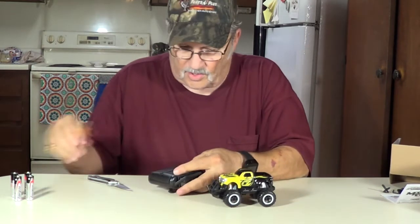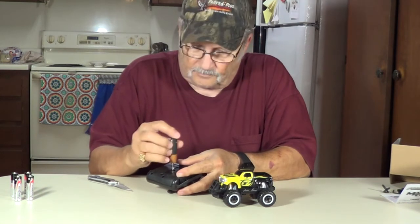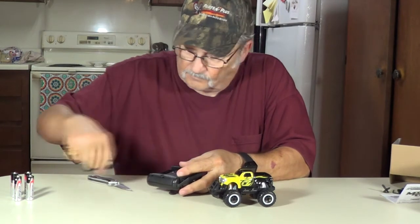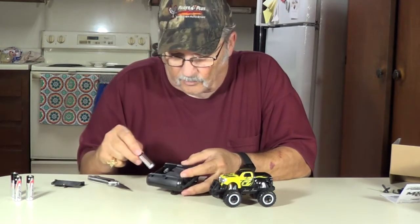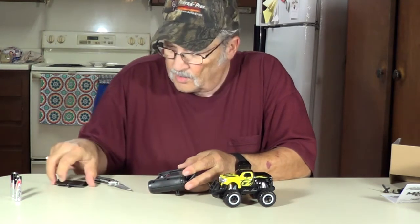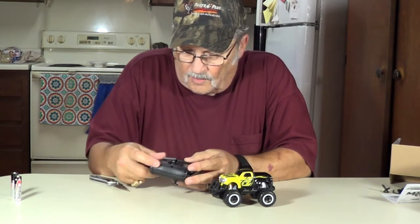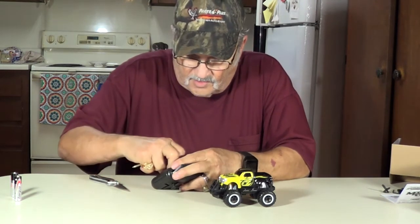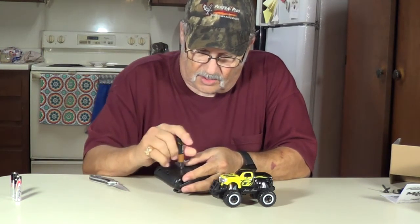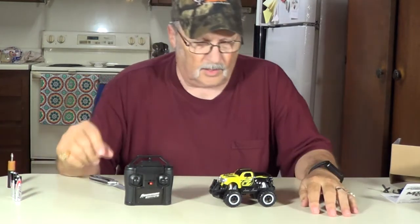Looks like there's a screw down for the batteries here in the transmitter. It takes two of them. Be sure you get them in the right direction. Put that back on like that. Screw it back down.